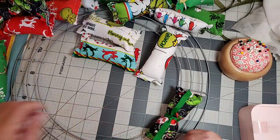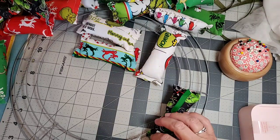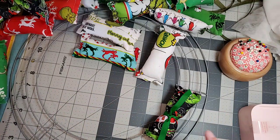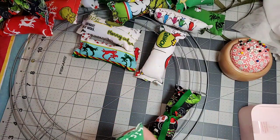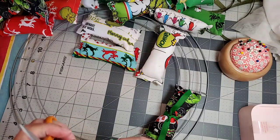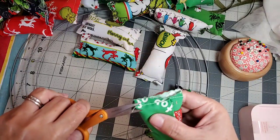Even when they're finished and I'm doing the photographs for my website, I usually will find more threads, so I'm always cleaning it up. Some of them I didn't even trim yet — I just have them here ready to go.